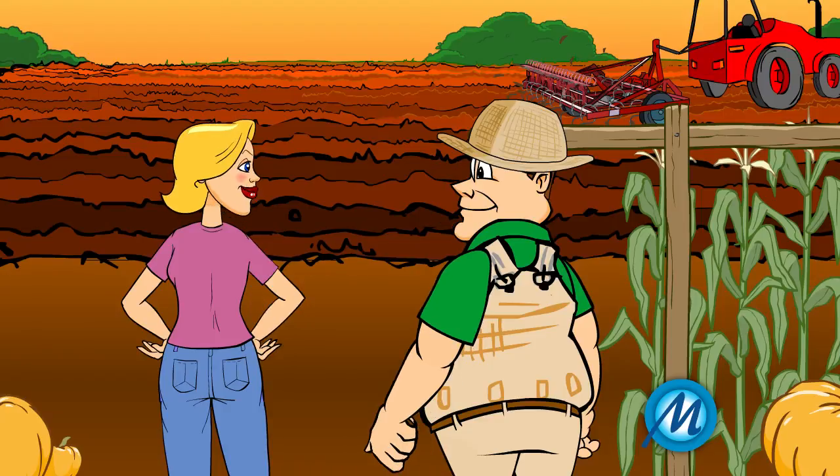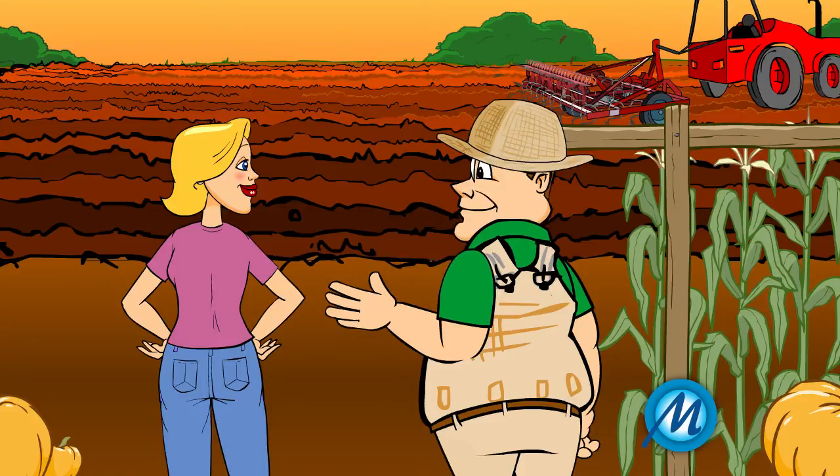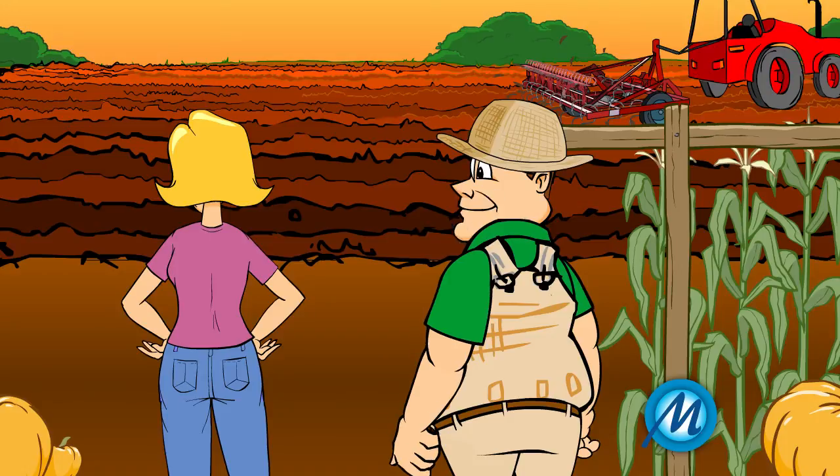Have you finished planting the seeds for the next crop? Not yet. We have prepared the soil for planting the crop. After the last harvest, we had to prepare the fields.